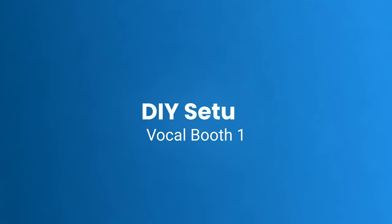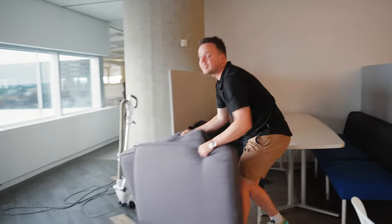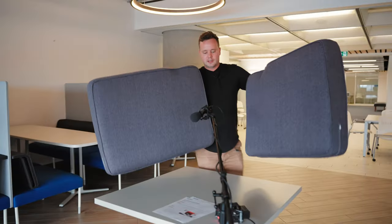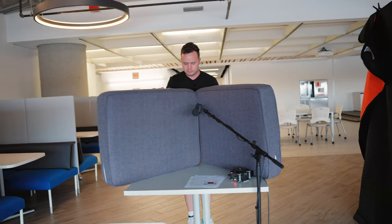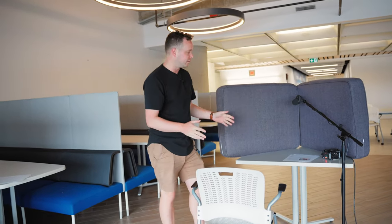I'm going to go ahead and set up the first vocal booth, which is the DIY vocal booth setup using two sofa cushions. It's not going to look pretty, but it can actually be pretty effective. I'm just going to make a little cave here for myself. You can also add one to the top — that's going to really help. And you can add something soft on the desk too, since the desk is a reflective surface. We're just trying to stop those reflections.